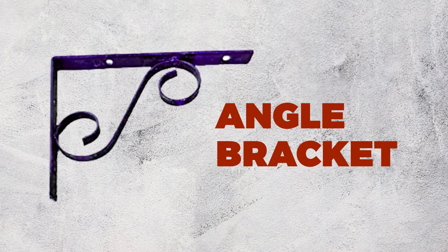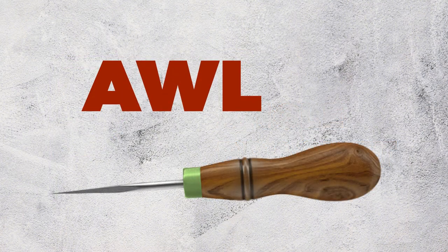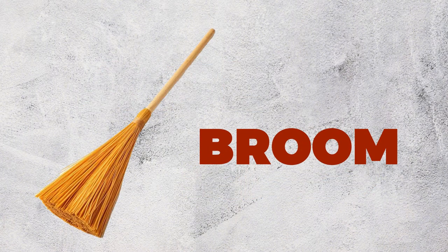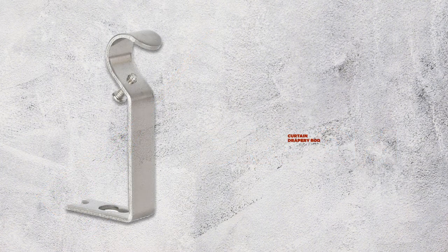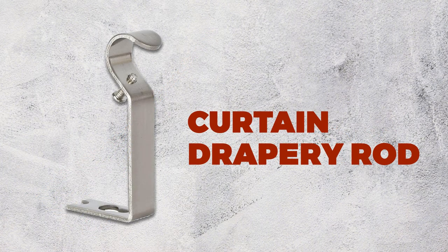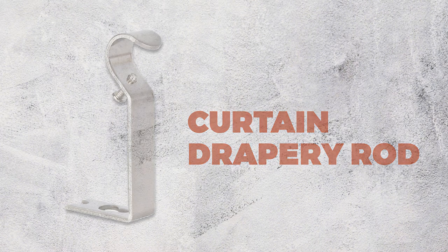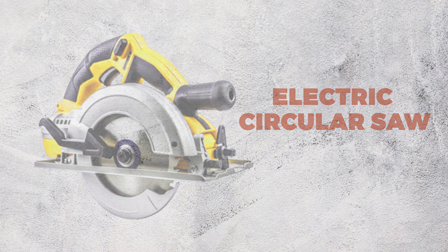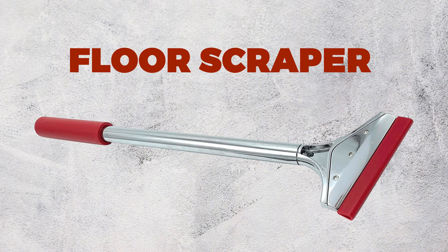Angle Bracket. Awn. Broom Groom. Curtain Drapery Rod. Electric Circular Saw. Floor Scraper.